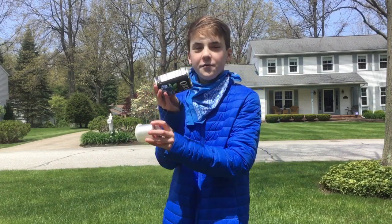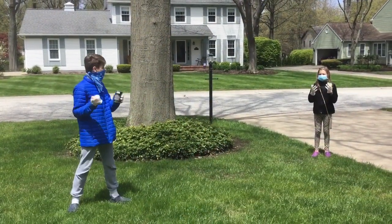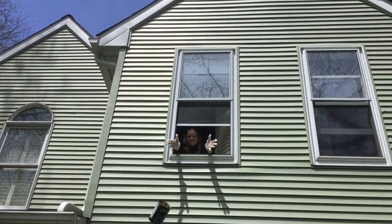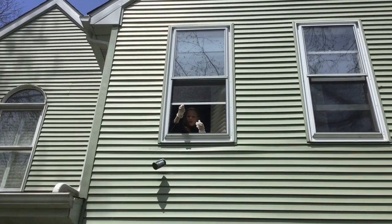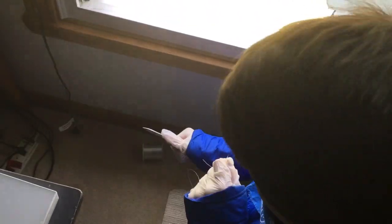So now I have one phone. We both have gloves and I'm just going to throw it up to her window. Hopefully I can throw it up and she can catch it. Nice, you got it! Right now I'm going to cut this and try and get this all to work with the can.